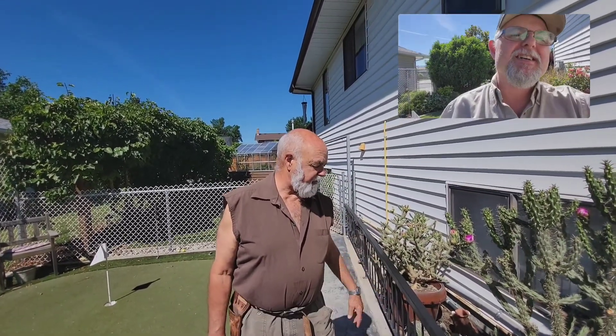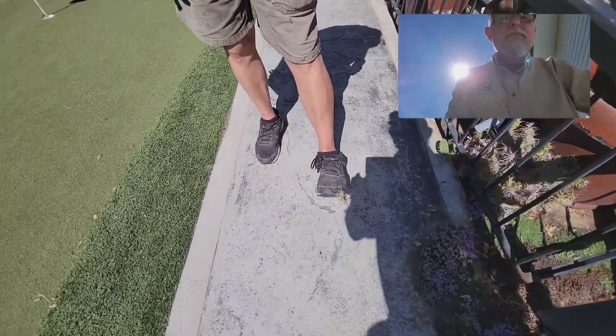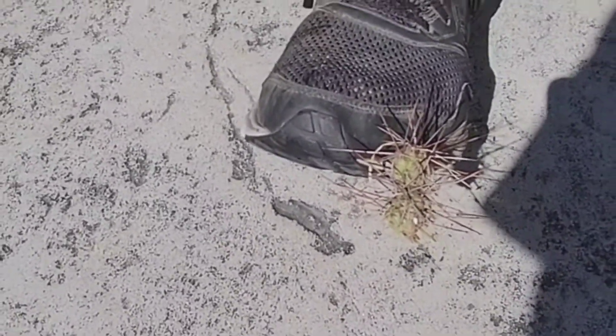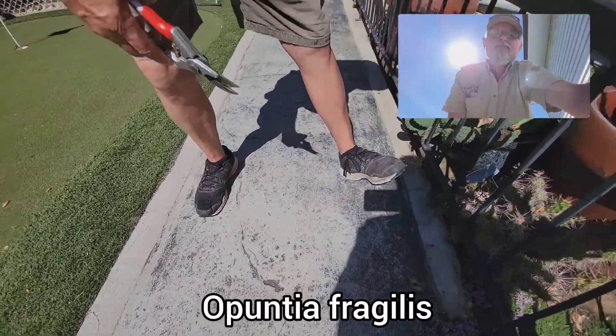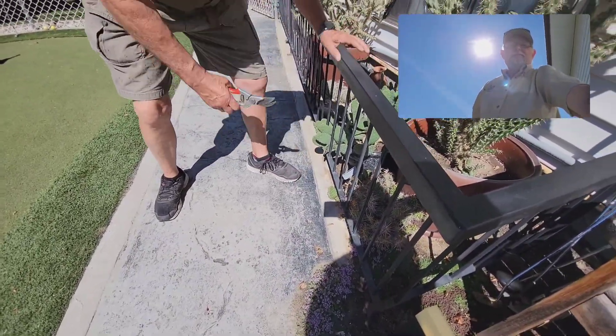This is a fabulous thing. As you can see from my foot, you've got to be careful with them. This is one of the Opuntias — they call them Opuntia fragilis because of their fragileness. They will stick to your shoe or anything else, any part of your body as you're walking through them. So I'm just going to take my shears and get rid of this guy. I'll put him back in his cage.